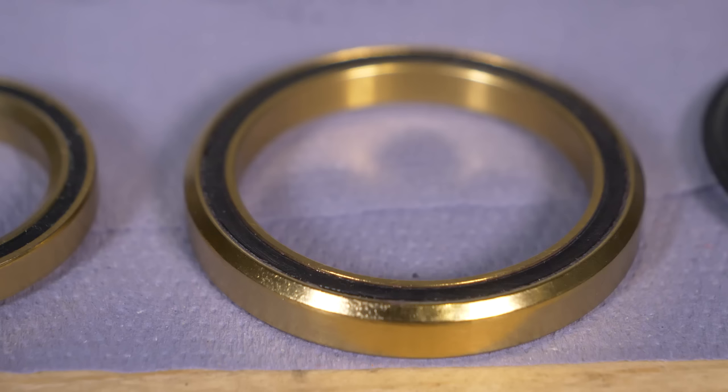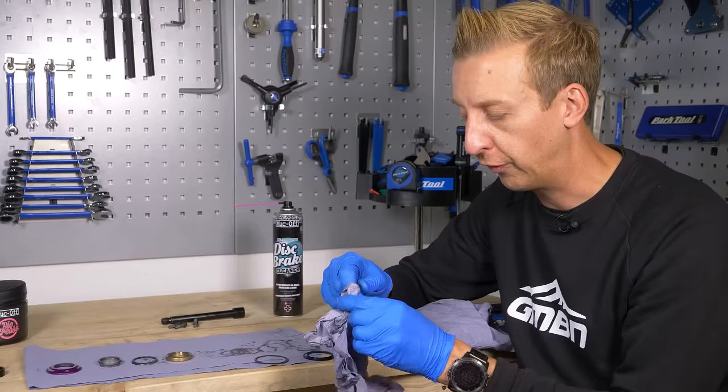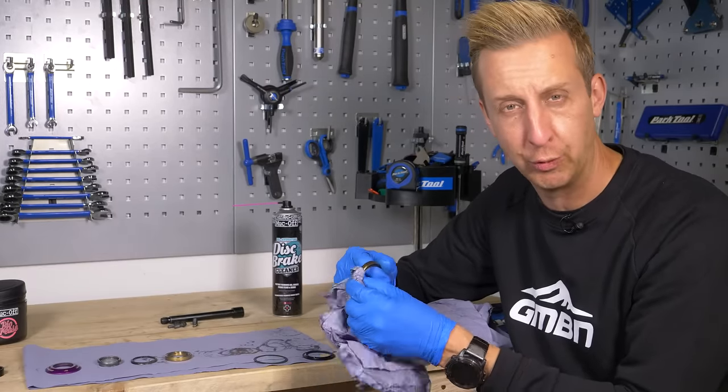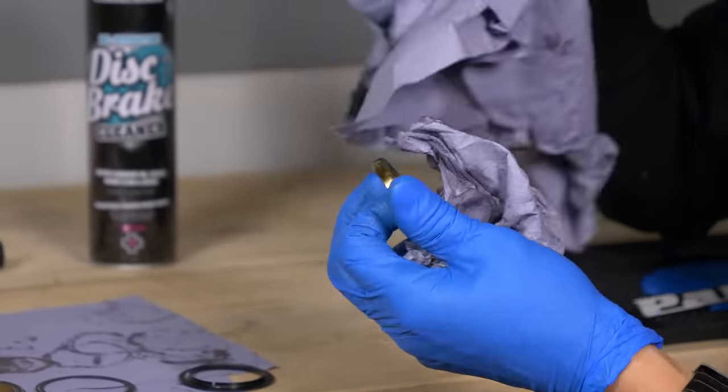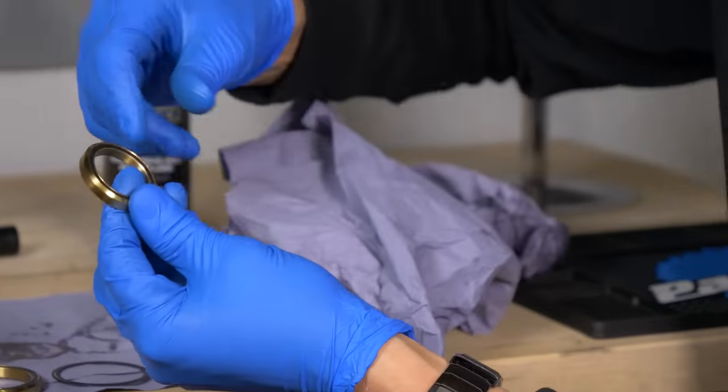These particular ones have a titanium raised bearing on them, so they're just quite a high-quality offering. It doesn't make them any lighter, just makes them a bit more durable. You can get ceramic bearings and a whole host of different options out there.